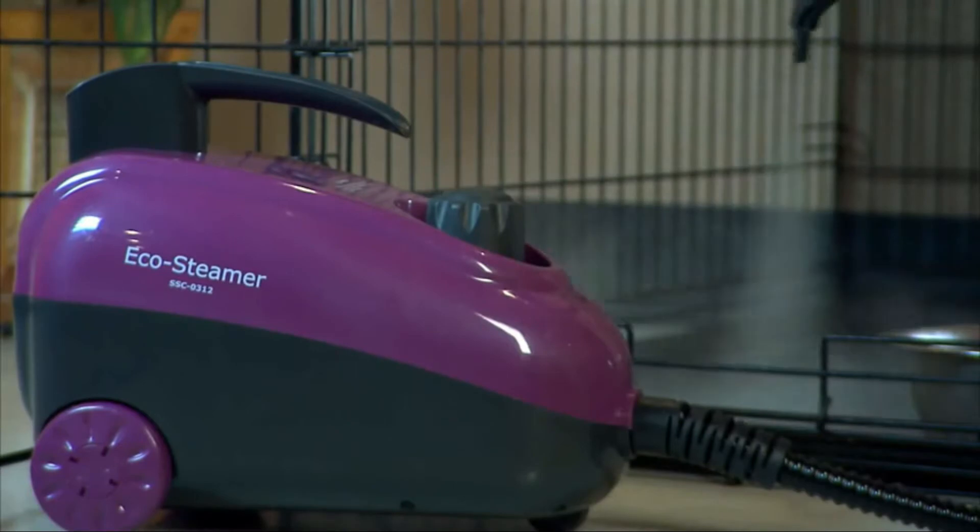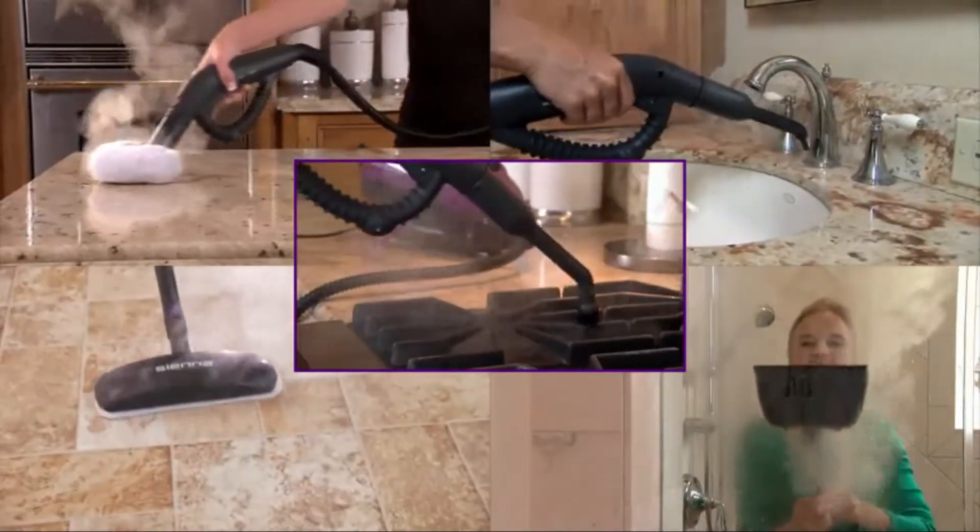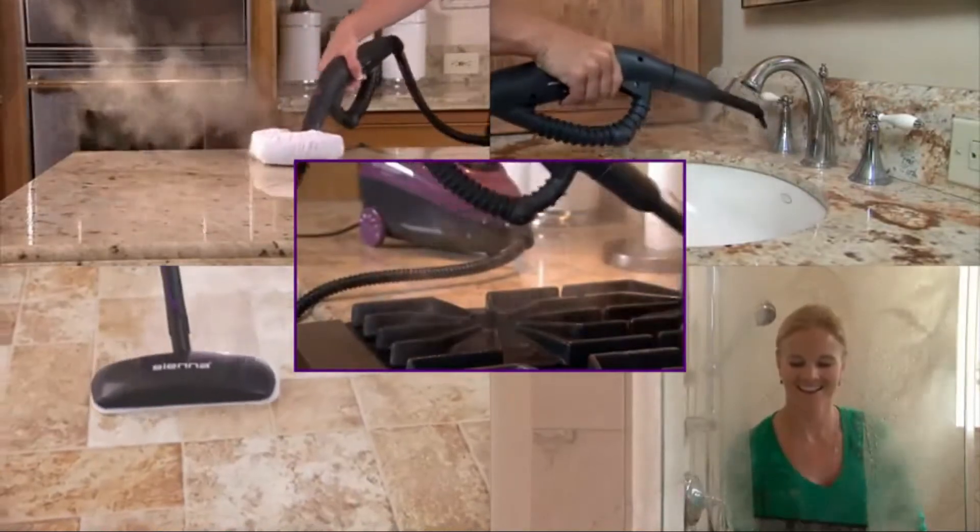1,350 watts of professional steam pressure, ready in minutes. The accessory kit includes attachments that are useful for every household cleaning job.